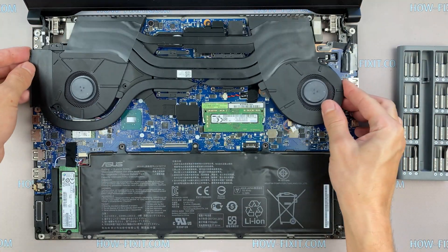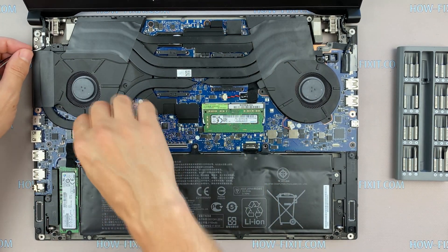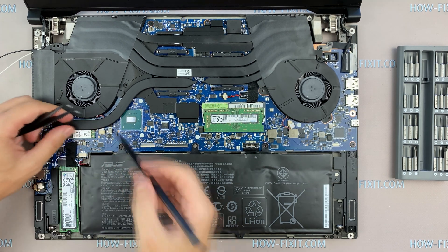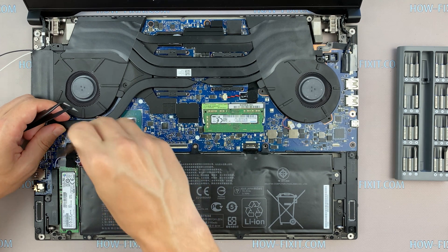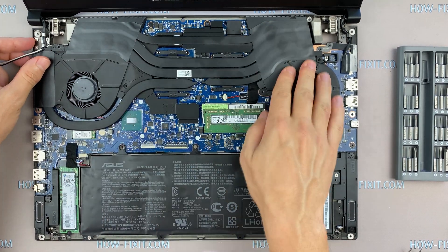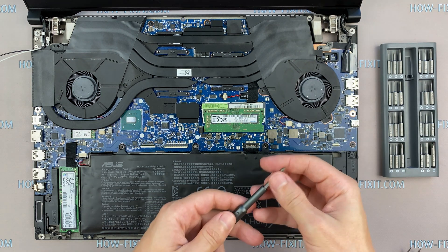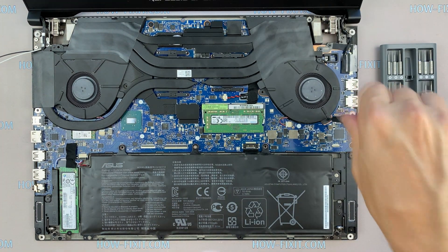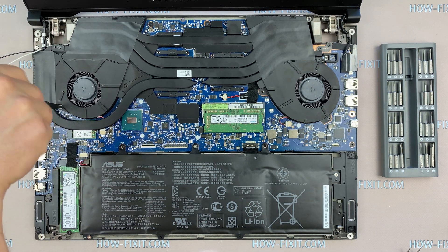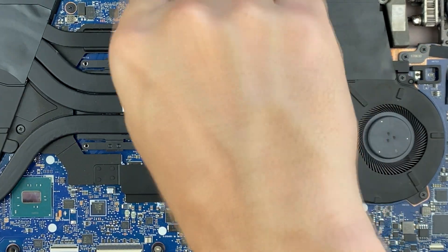Now you can install the cooling system and tighten all screws. Please note how I tighten the screws on the radiator — follow the correct tightening order.